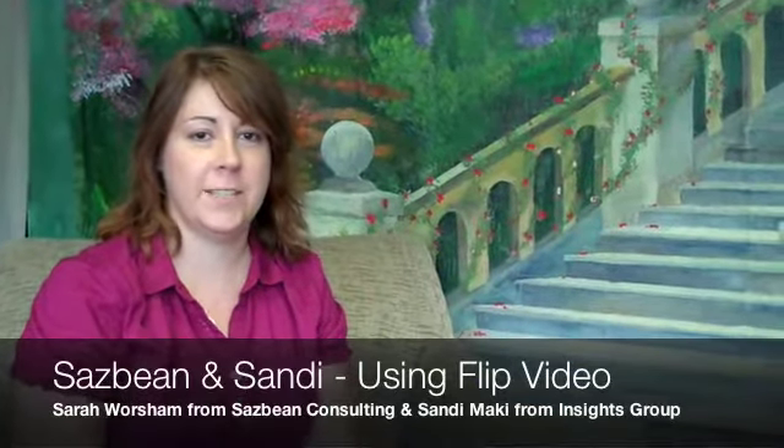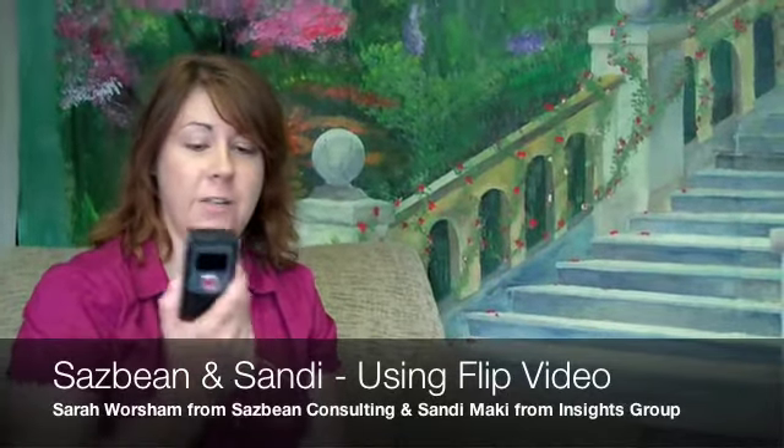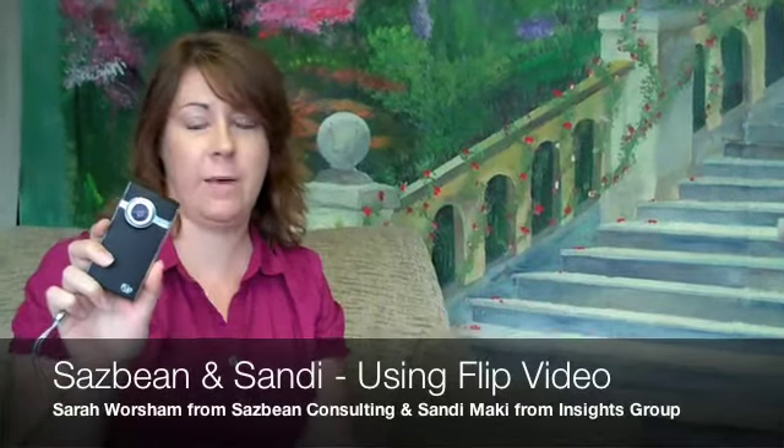Hi, this is Sarah Wershom from Sazbean. Me and Sandy decided to do a video today about how to use the flip video camera to get a video from here onto your computer and then onto your website.